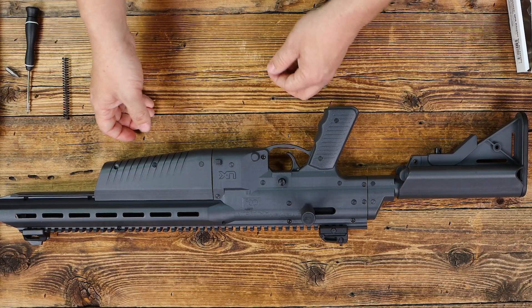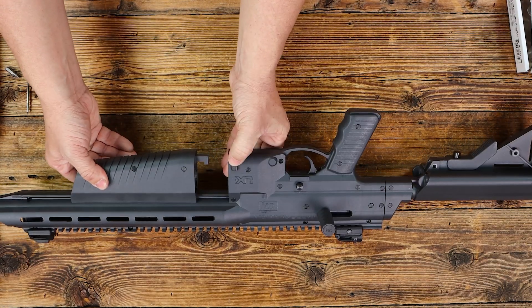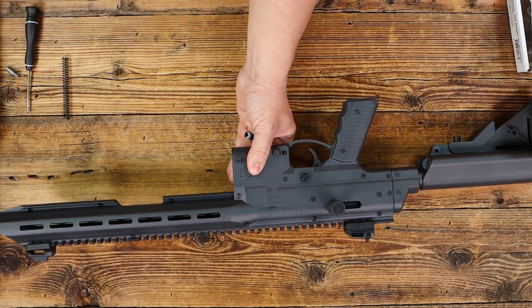Once you get this done, your next step is to remove the forearm cover. You'll push the little button here and slide the cover completely off the end of the gun.